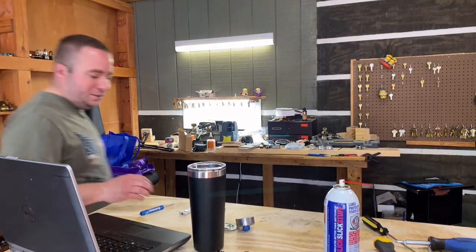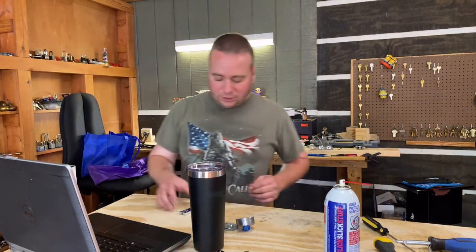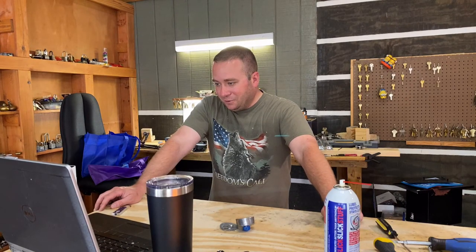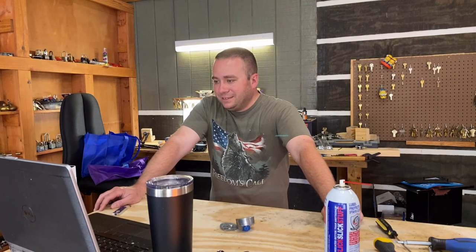Alright guys, it's time to start winding it up. Unfortunately I've got other stuff I really need to do today. Dana, I hope this helped at least a little bit. And now I know why there's no decoding videos for American combination locks.